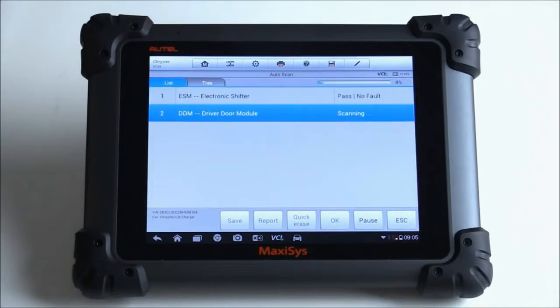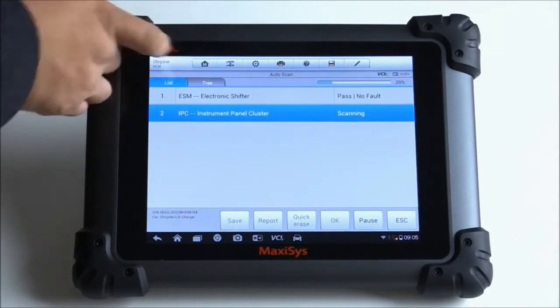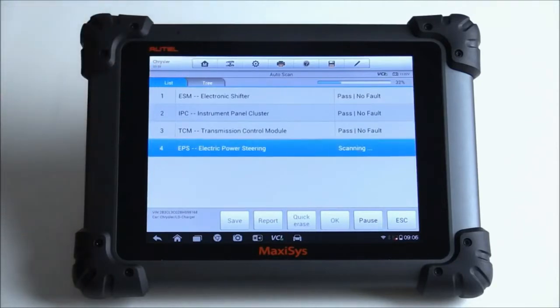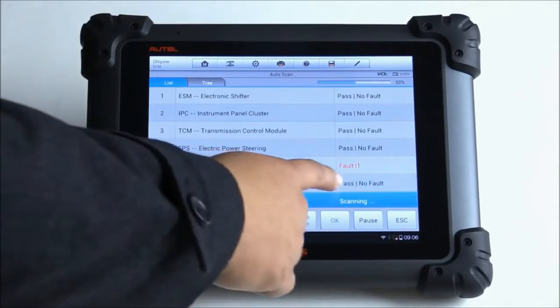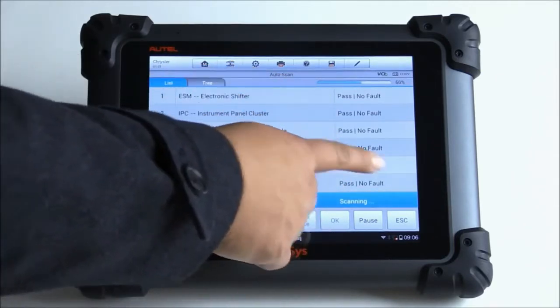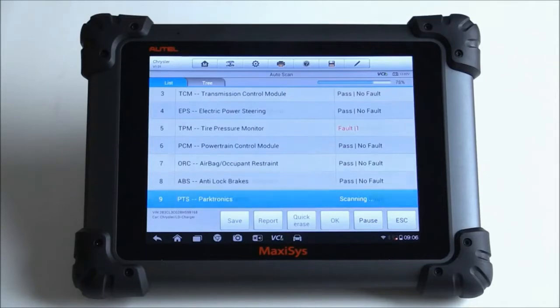It looks like it's doing the auto scan. I notice at the top I have tabs — one says List and the other says Tree. It's currently on List; we'll click on Tree and see what that brings up. Right now it's going through all the possible different modules on this vehicle. It's pretty easy to see when there's a fault code — it comes up in red, and instead of saying 'pass no fault,' it tells you how many codes are on that particular module. In this case, the tire pressure monitor has one DTC stored in it.